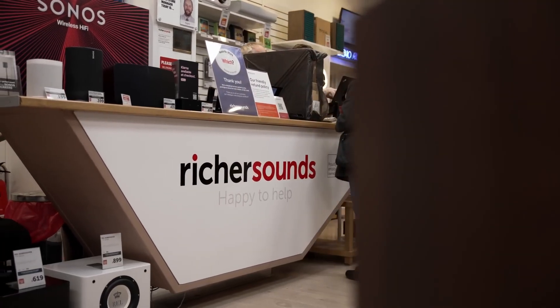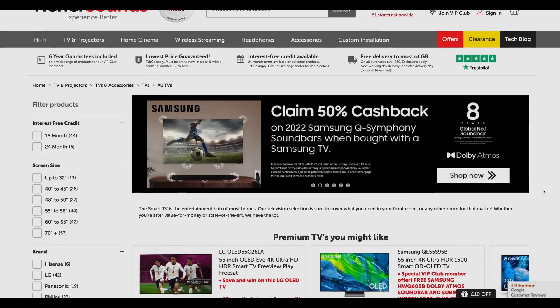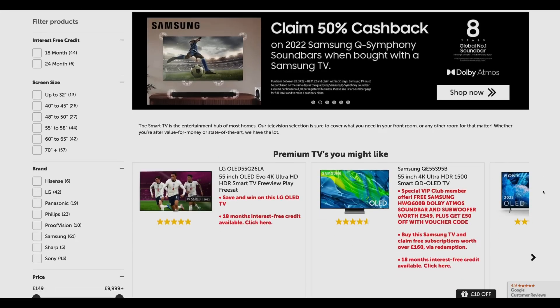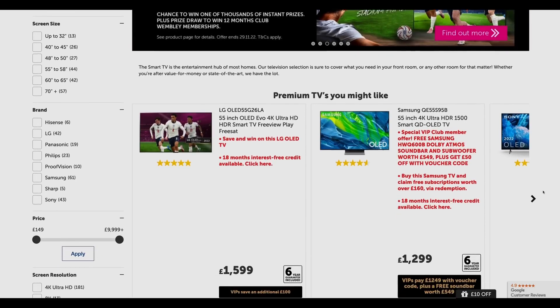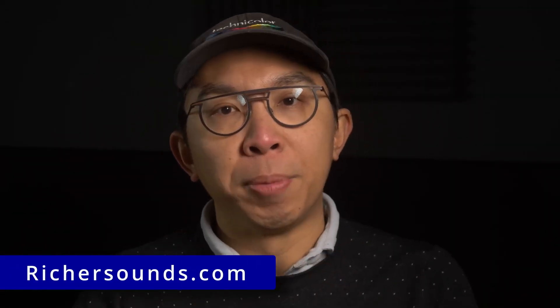If you are undecided about which TV to buy, one place where you can get good advice is at Richer Sounds, a trusted British AV retailer with more than 50 stores in the United Kingdom, as well as a secure e-commerce platform for online purchases. The stores have plenty of the latest TVs on demo, and friendly, knowledgeable staff who will give you unbiased advice, so visit your local Richer Sounds store or online at richersounds.com for your next TV purchase.